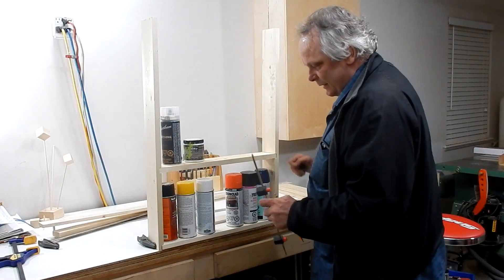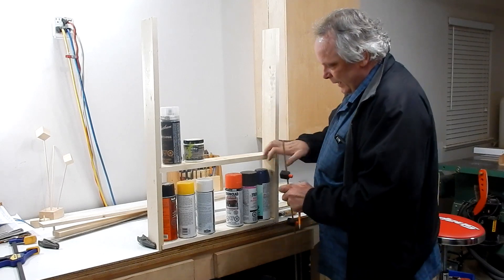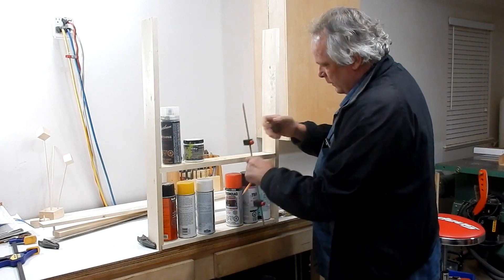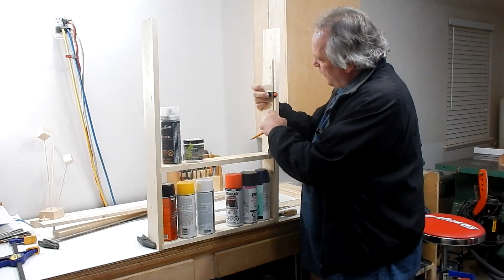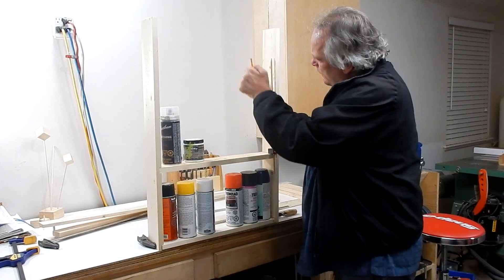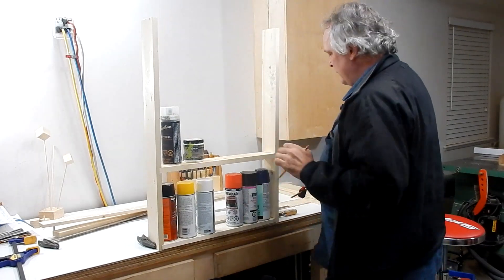I'm just going to test the spacing for the cans — the height and the width. I like this height, so I'll just copy it. I'll use my dowel stop gauge and copy it. And now I'll dowel cut this next section.